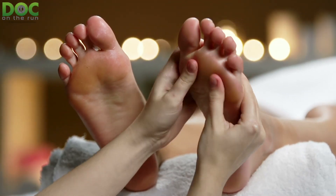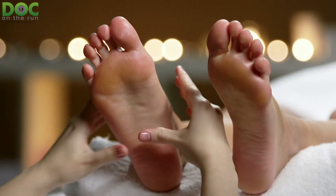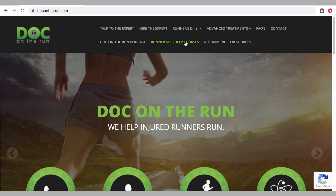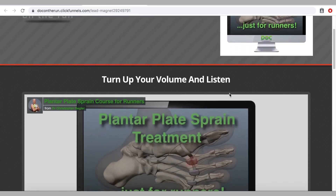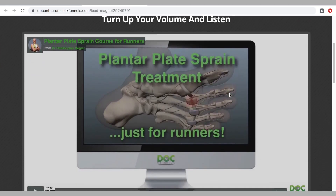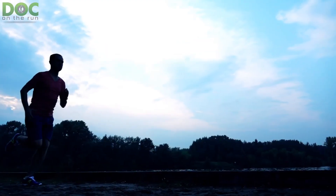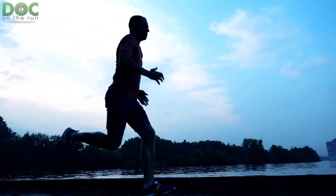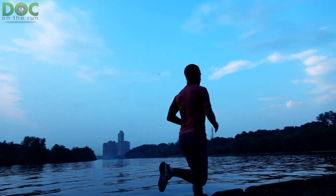Obviously, trying to make the plantar plate sprain better is a much more sensible approach than deliberately trying to make it worse. The plantar plate sprain course for runners shows you exactly how to decrease the stress to the plantar plate, how to decrease the inflammation that can damage the plantar plate ligament and prevent healing, and also how to get back to running as quickly as possible without putting yourself at risk of an additional injury and another setback.